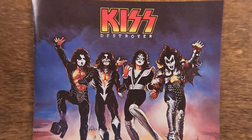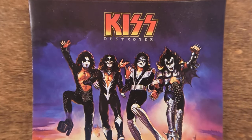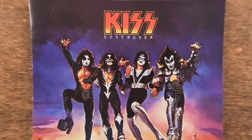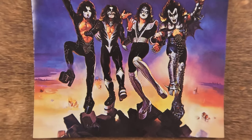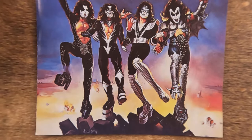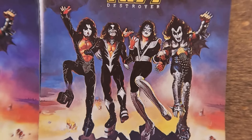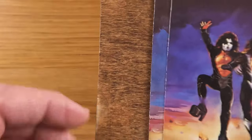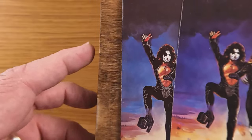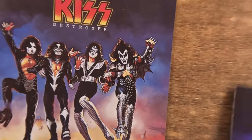This is the original and this is the remaster. As with the first three that we looked at in a previous video, the colors are much brighter and clearer, the images are lighter so you can see more details. Not a huge difference here on Destroyer, but you can tell that the image has been brightened for the remaster compared to the original.